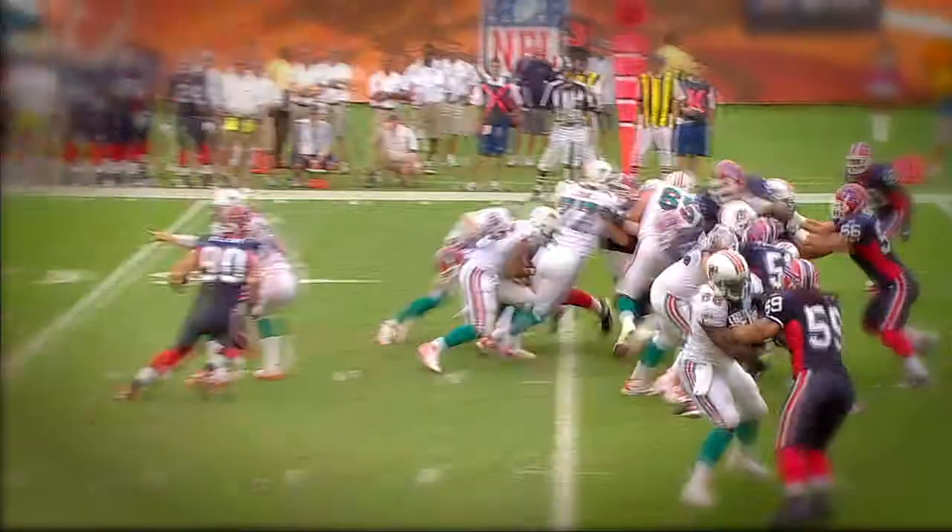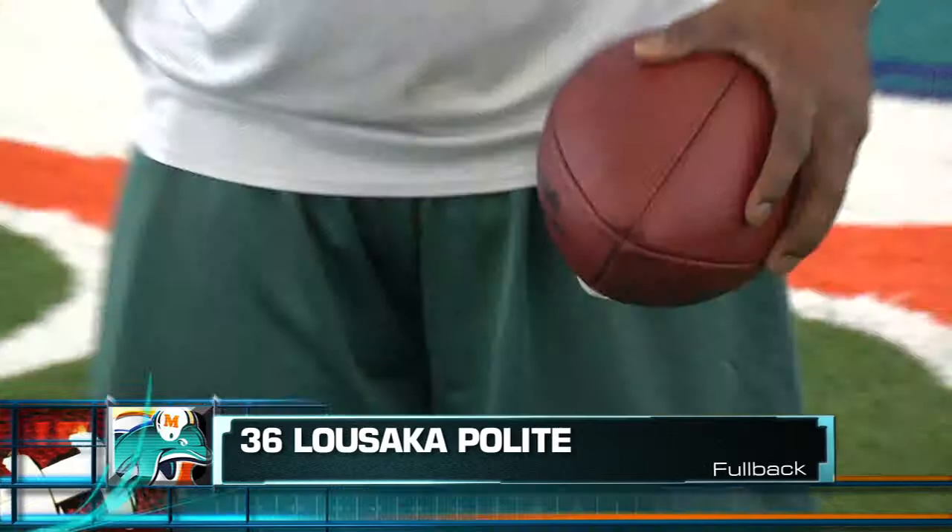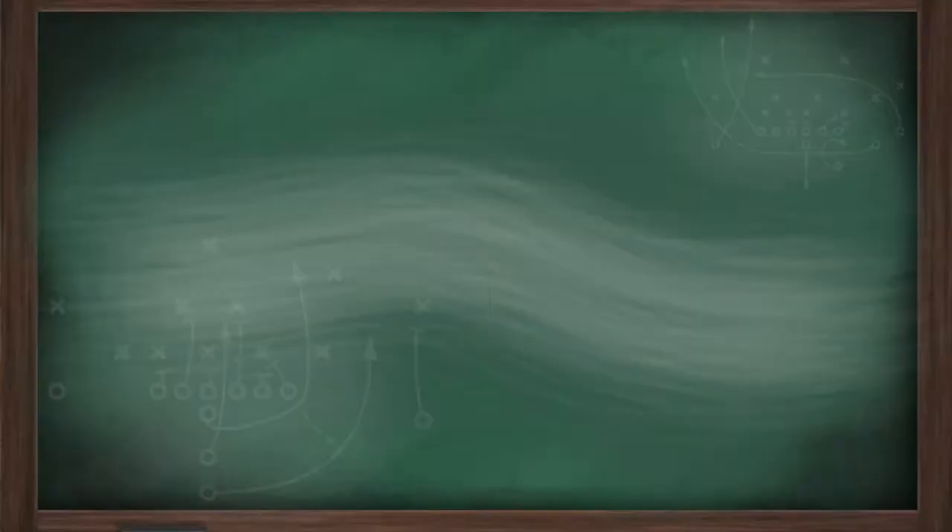Here is today's Nova Southeastern University Youth Tip of the Game. Hi, my name is Moussaka Polite. I play fullback. And here is Nova's Youth Tip of the Game.